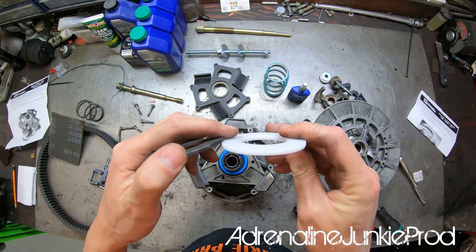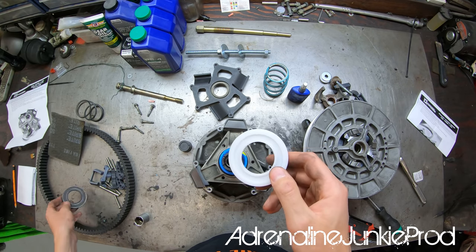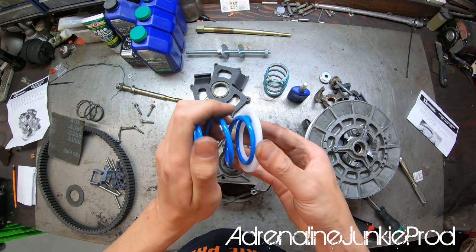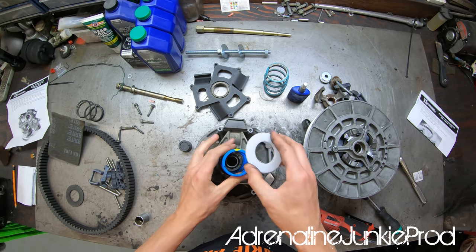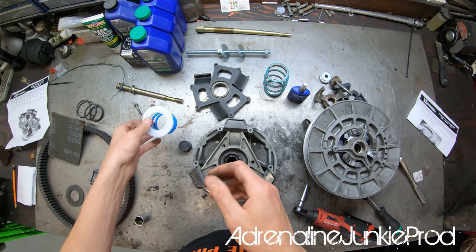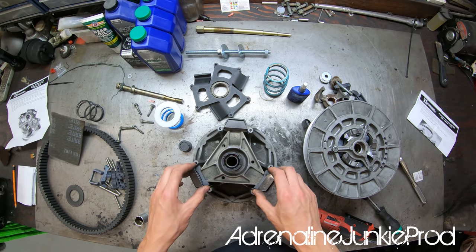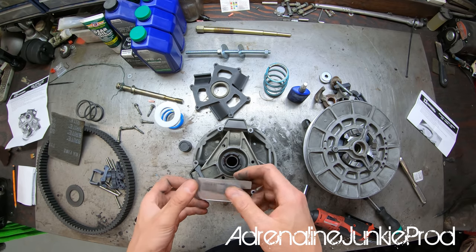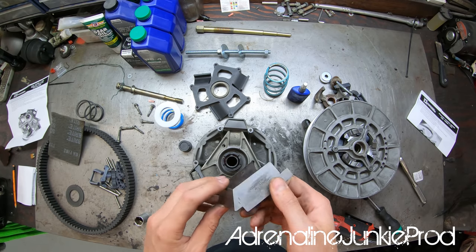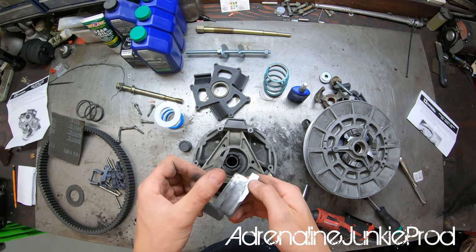The limiter washer keeps the spring centered and just goes on and reassembles normally. I'll be keeping the Boondocker stainless steel super sliders — these are made of a heavier-duty material compared to the OEM tin sliders, and they're holding up quite well. The OEM sliders I replaced were quite worn; these new ones still look pretty good with only minor scuffing and no ridges.